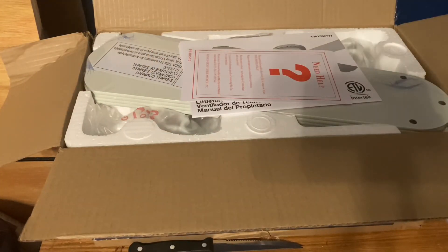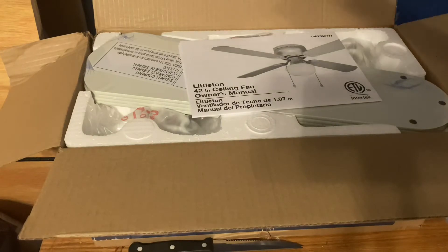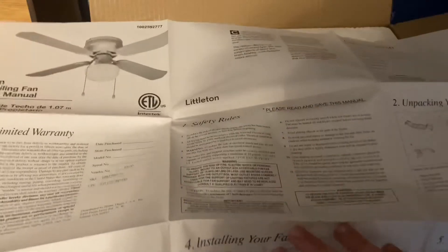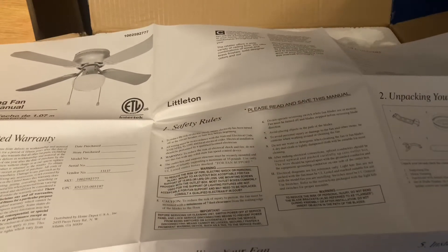There's just a piece of cardboard — I don't need that — and there's a 'Need Help' tag. Here are the instructions, which are actually pretty important to make sure you don't mess anything up when installing ceiling fans. Wow, a 15-year limited warranty! This section is the safety rules, which is probably telling you to turn off the breaker, and there's an unpacking guide.